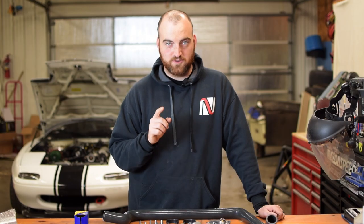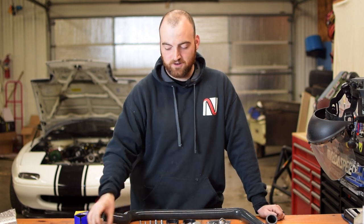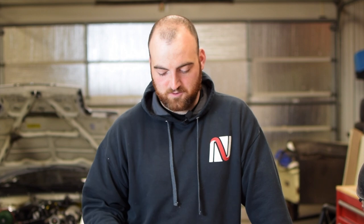The only change we are going to make, since we are doing track things and we're not going to run a heater core, is I went to Lowe's and bought just a 3/8 NPT plug. We'll show you how that all goes together — we're going to block it off. It's going to be a super simple cooling system, and this car is going to run as cold as it gets.